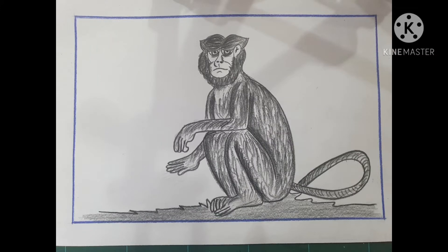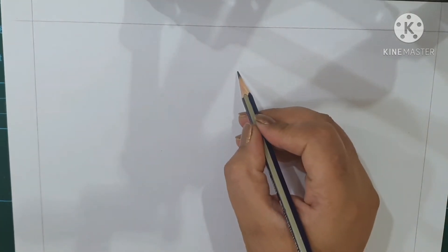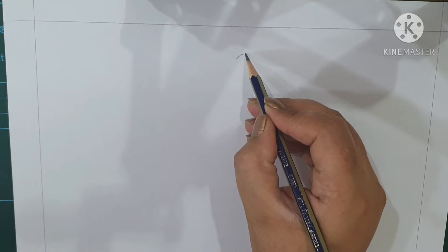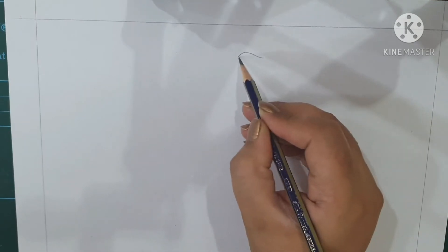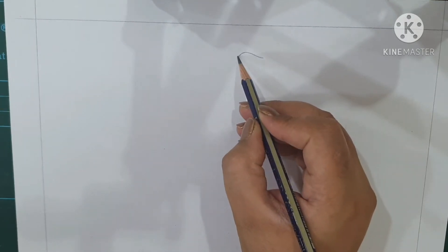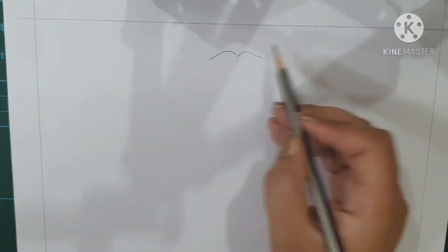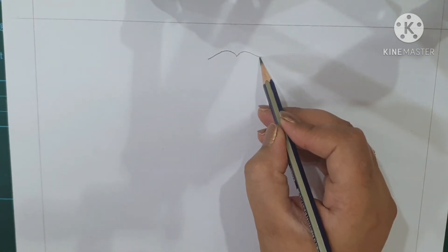Assalamualaikum, today we are doing monkey posture — we are doing the pencil sketch of a monkey. For this we'll start from the head part. Start from the top, make the head a curve shape like this one, and then the other side also the same curve shape.